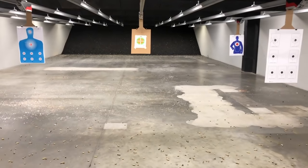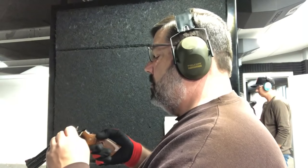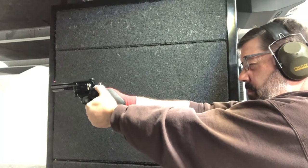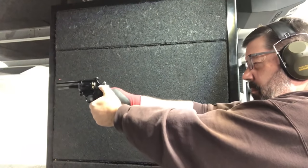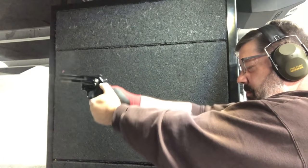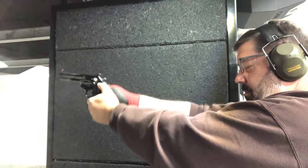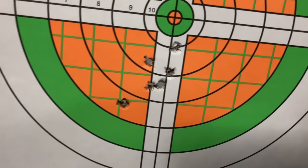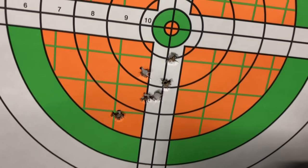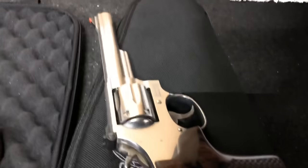We're going to start out by running this out to 30 feet — that's 10 yards. Starting with the 38 Special, it's kind of like shooting a cap gun or a .22. There's no discernible recoil at all. You're going to see more of a fireball with this round than with the .357, which is a function of how much powder is getting burned. Looking at our first results, we're a little bit low — I'm aiming for dead center, but that's a function of me needing to adjust the elevation on the rear sight.